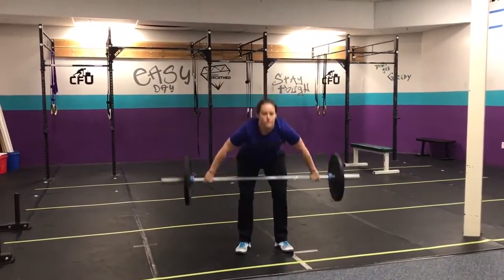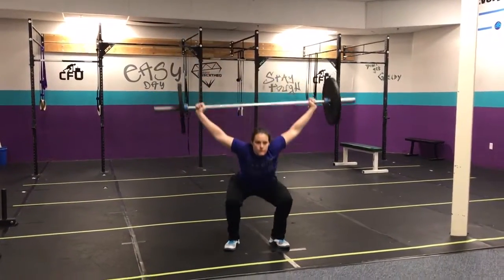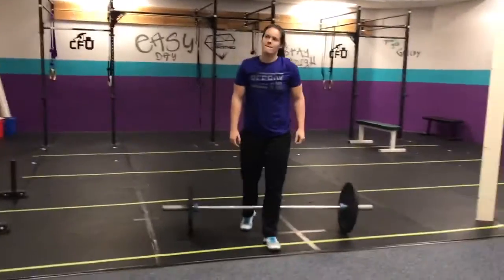If you're not doing chest-to-bars, we are all doing jumping pull-ups — that is the scale. Chin over the bar for everybody if you're not doing chest-to-bar pull-ups. We can scale with a power snatch into an overhead squat, but guess what? Everybody's squatting tomorrow. That's what the workout is: 6 and 6, 7 and 5 — we'll be here to talk you through it.